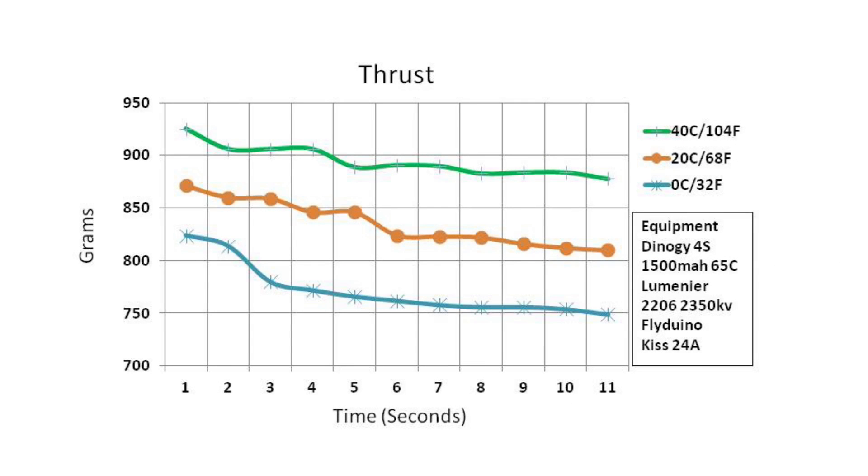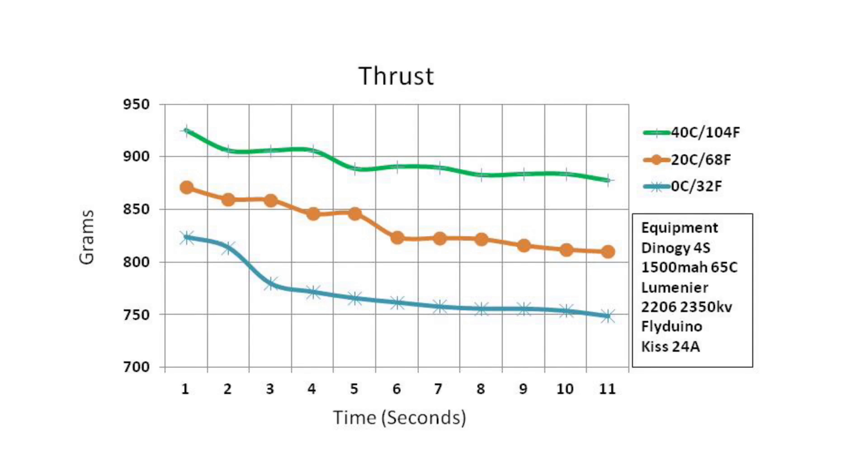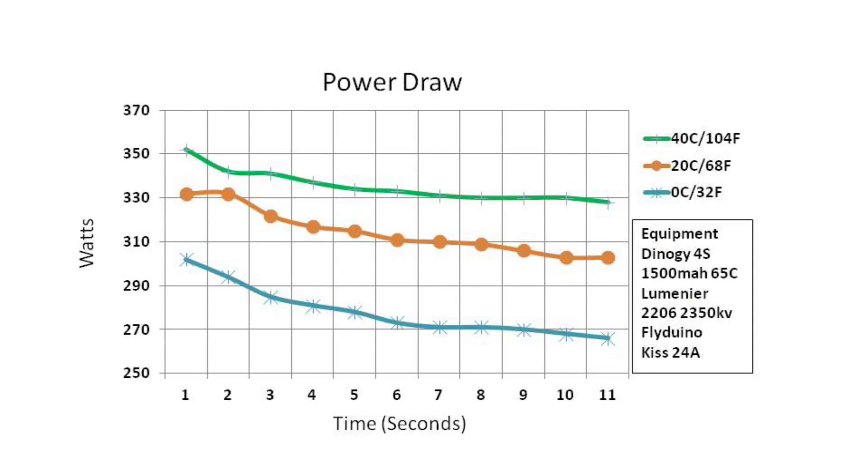And here's what you've all been waiting for — the thrust test graph. The 40 Celsius battery clearly performed the best, dropping about 5% thrust across the green line from start to the 11th second. The orange line for the 20 Celsius battery dropped about 7% from left to right. The blue line for 0 Celsius had the sharpest drop, about 9% between the first and 11th second. The difference between the green and orange at the start is about 5%, but it diverges to about 7% at the end.